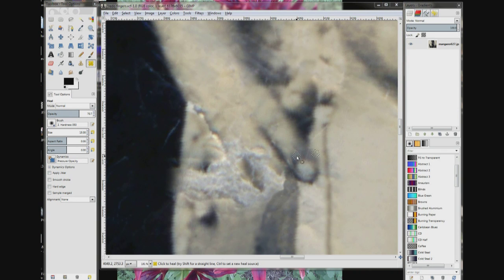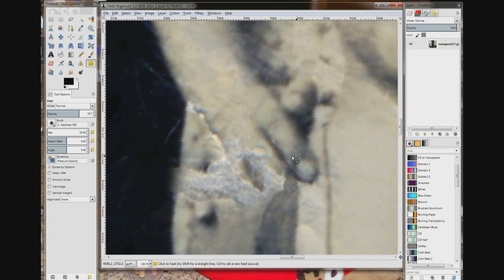I don't like this stripe right here, this line in the fingertip. So I'm going to use the heel tool. I'm going to choose this area right here, then come over here and do a click, and a click, and a click, and a click, and a click.